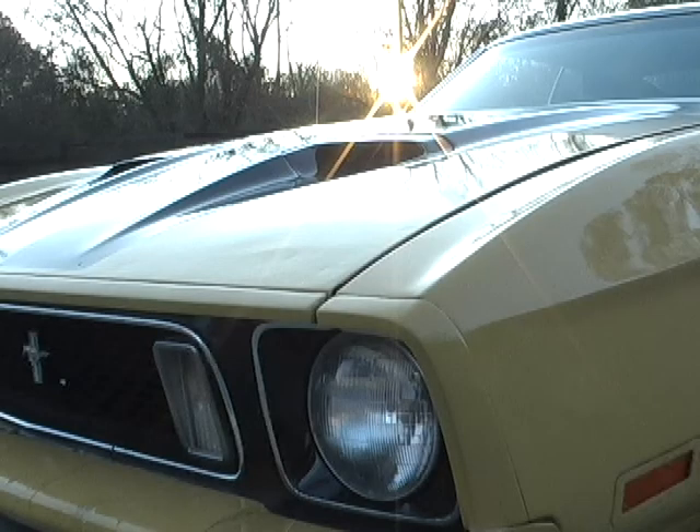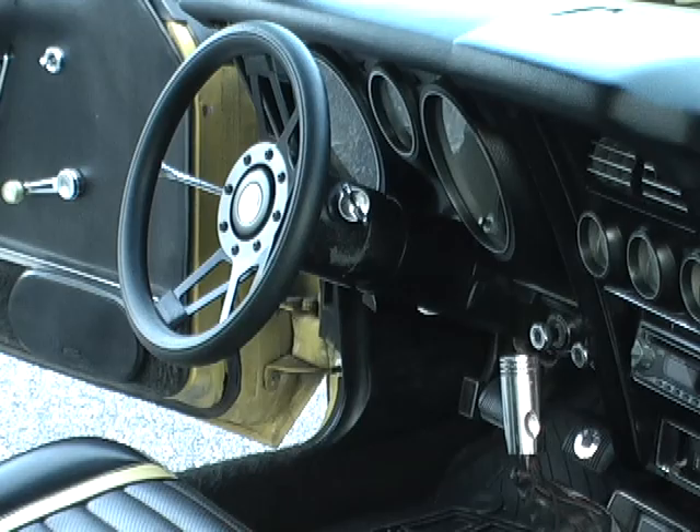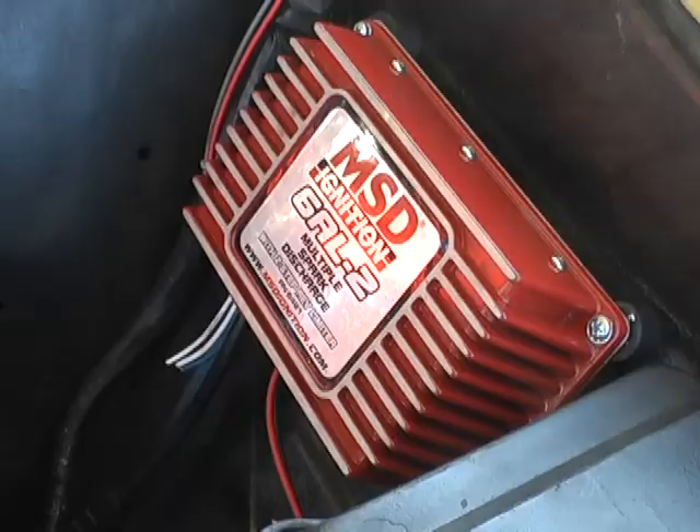Do you feel that? Hi, my name is Alex, and this is my car.